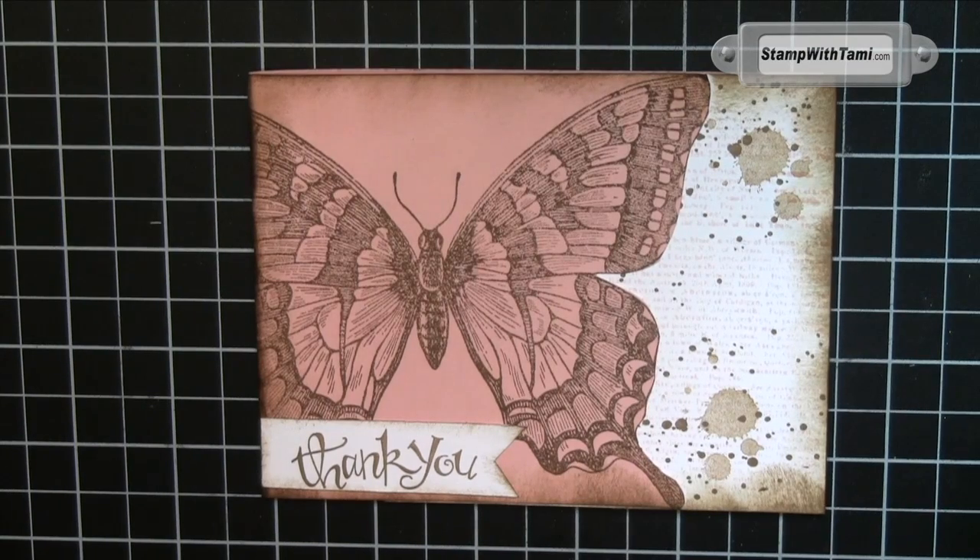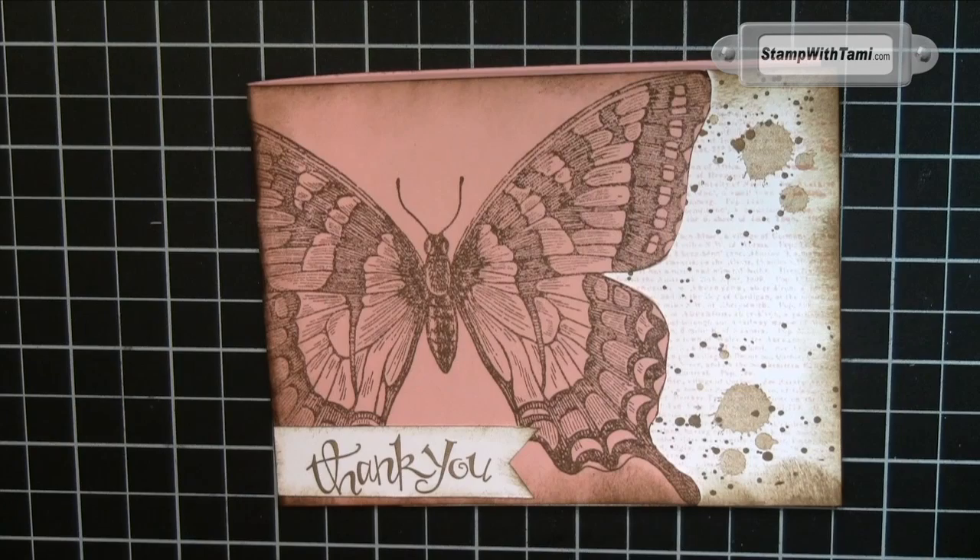Stampers, crafters, YouTubers, thanks for joining me today. Today we are going to be making this fantastic card. It is such a wow. This was created by Ingrid Blackburn and it was just so amazing.